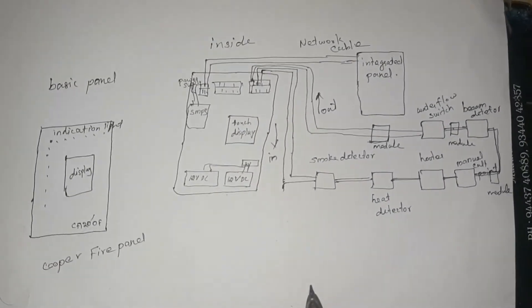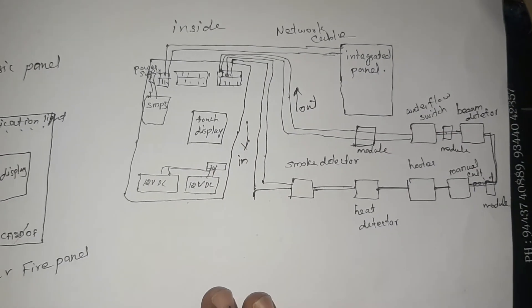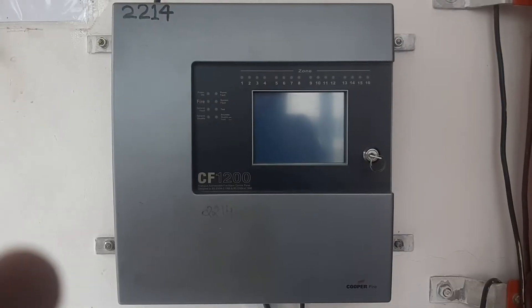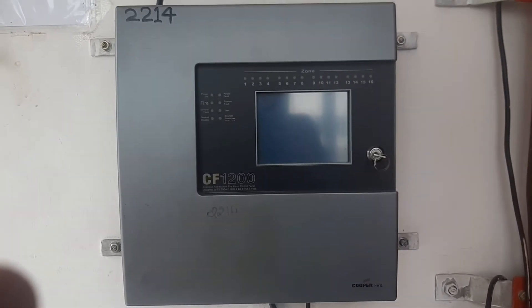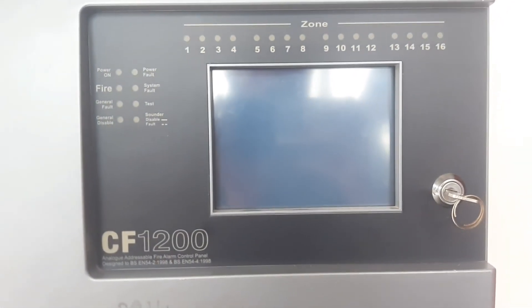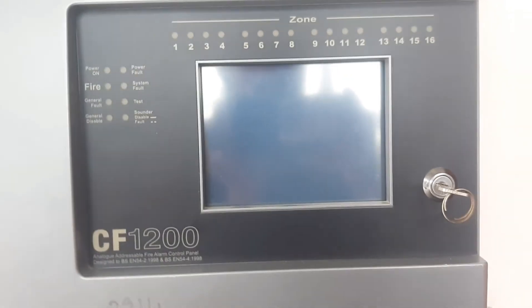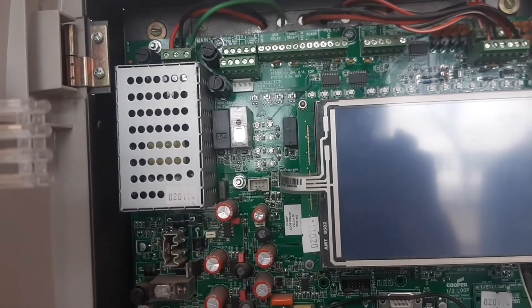There is a panel connection. Now let's look at the panel. I'm going to show you a video. If you have any doubts, you can use the comment.